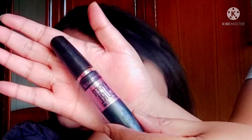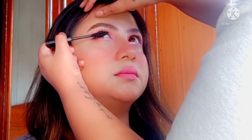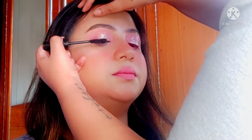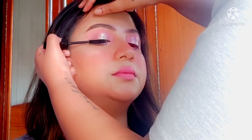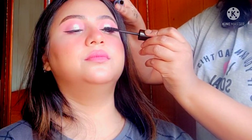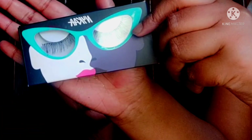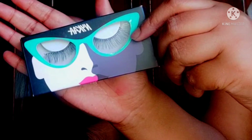Finishing off the eyes with some mascara and lashes. I'm using the Maybelline HyperCurl mascara on the lashes, and then the Nika Lash Talk lashes in the style 'The OG' — a very natural-looking lash great for daytime, especially with looks like these. It looks super cute!